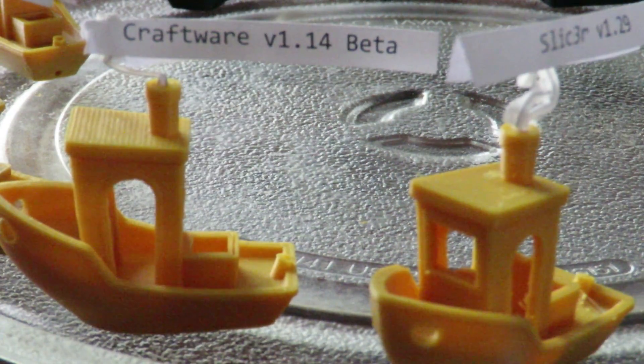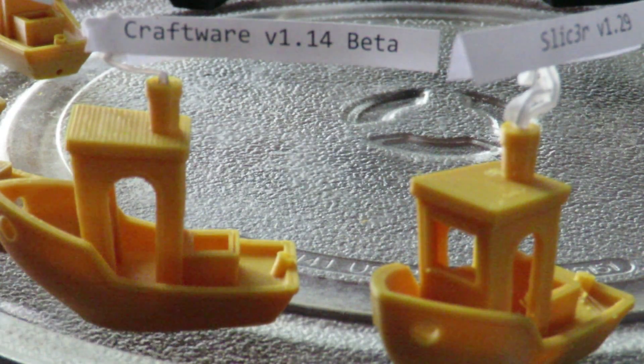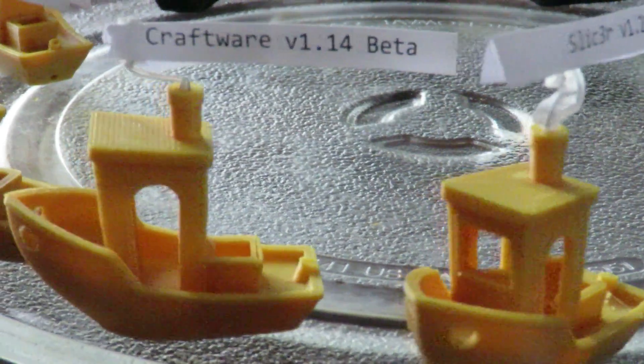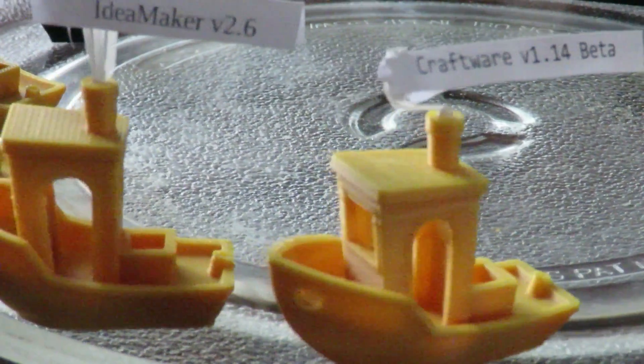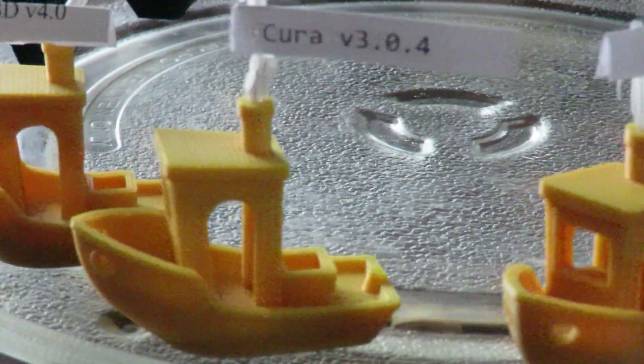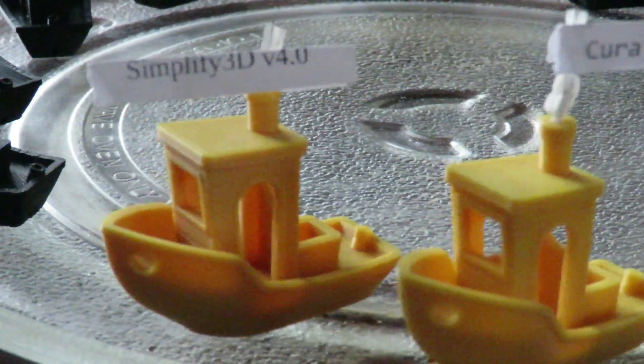Craftware produces quite a nice print, but if you look on the back here, that was an area I couldn't get quite right — the top of the box did not close properly. Idea Maker gave excellent results. Cura also gave excellent results. And the one that everyone's waiting for — Simplify 3D version 4.